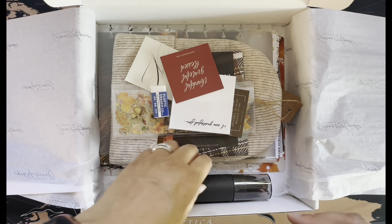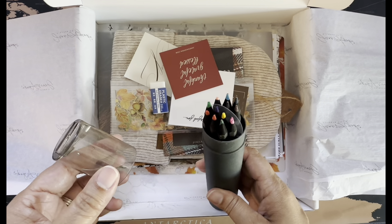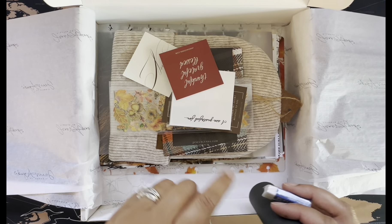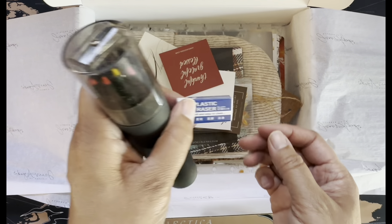One of the things that's so fun is this colored pencil set and an eraser. I think there's also some coloring pages in here from Jane. So first up, these pencils and a little eraser.